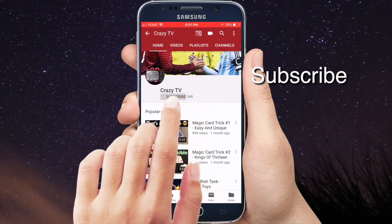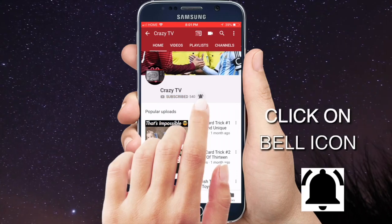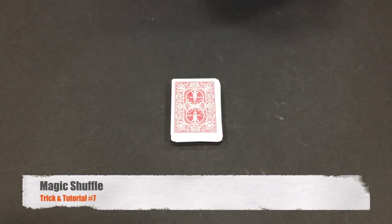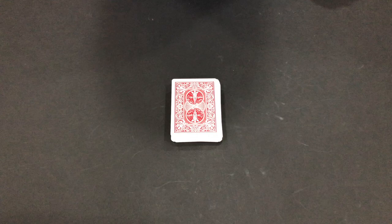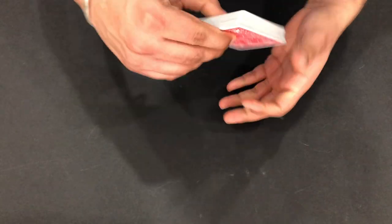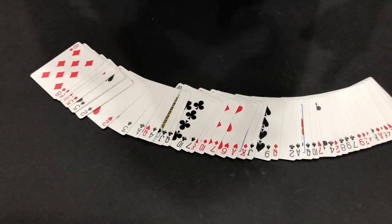Subscribe to the Crazy TV channel and click on the bell icon to watch latest videos. Welcome back to Crazy TV - today I'm back with trick and tutorial number 7, which is called Magic Shuffle. Let's begin with the magic - here I have 52 cards which are totally random.